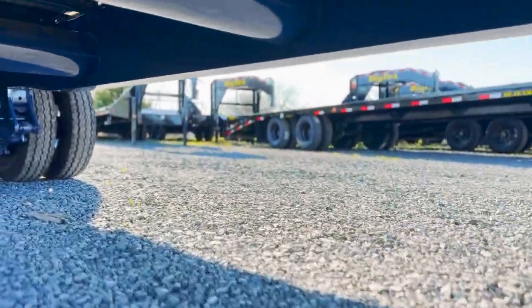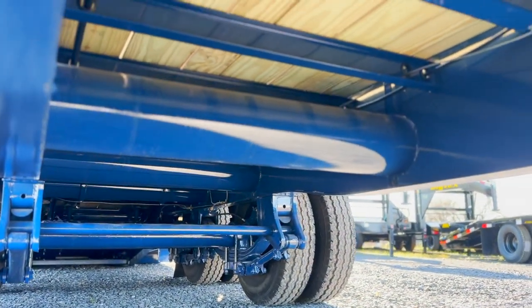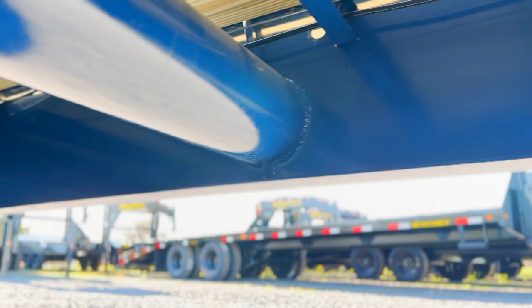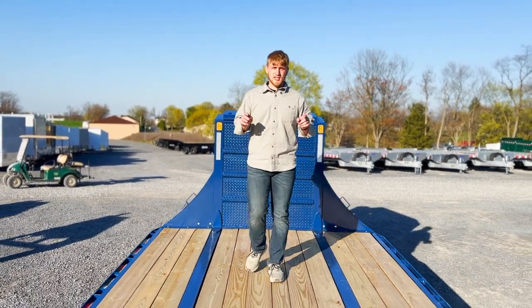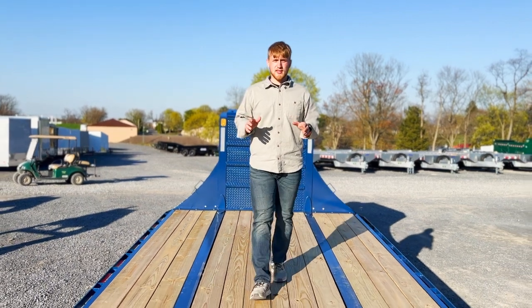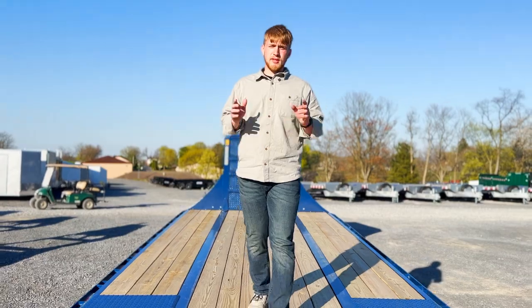Their torque tubes, instead of running parallel along the frame rails, they run horizontal, making it lighter and more durable. This GNX-D32 is in stock right now at Breckville Trailers. Give us a call at 717-262-6383. We'd love to talk to you.